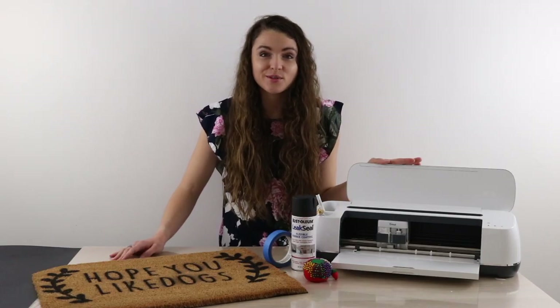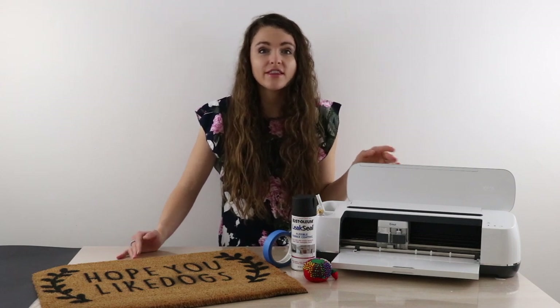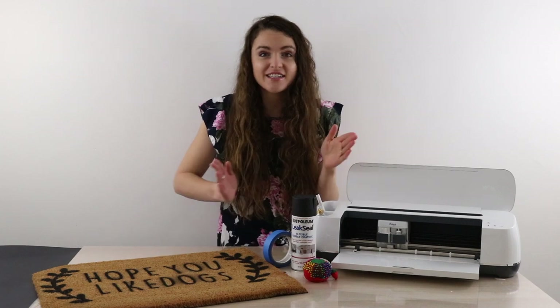We're going to use the Cricut to make the stencil. I bought a big sheet of cardboard from my local business agent, but you can also find them at craft stores or Kmart and just cut it down to size.